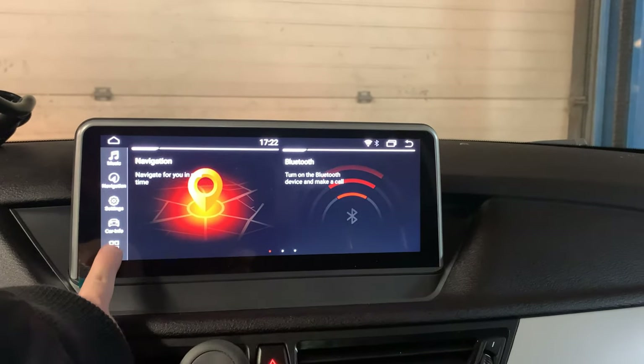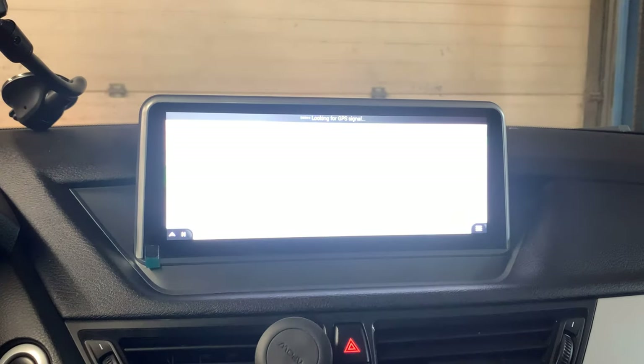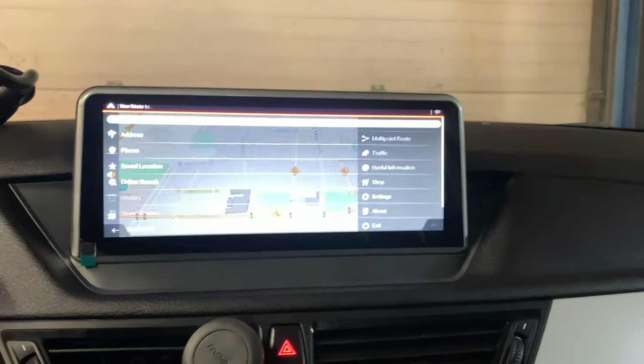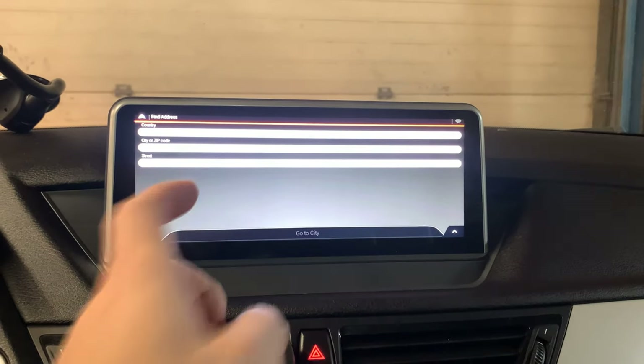First of all, you can click on navigation here. In order to use the GPS, you just basically press this one — new road, address — and then you can just follow the instructions here.